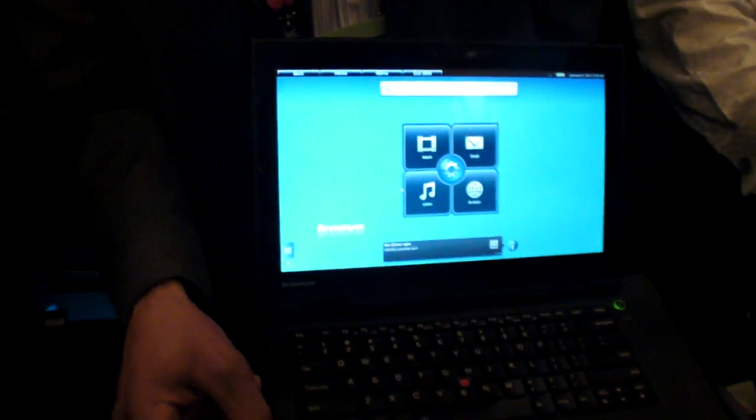You can get up to 10 hours with the standard battery and up to 20 hours with the slice battery. Here with the X1 Hybrid it's one of the first that can do 20 hours in such a thin form factor. Battery life is really important to us and we have done it on some of our other classic lines as well.